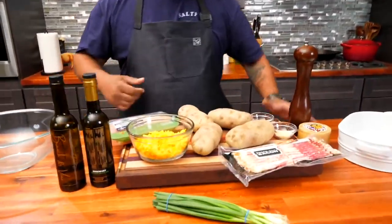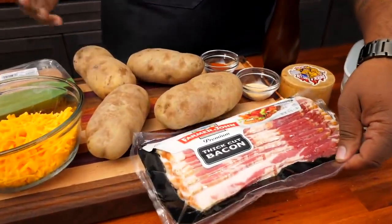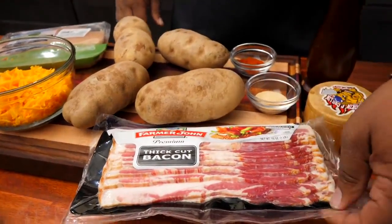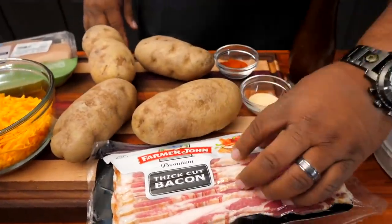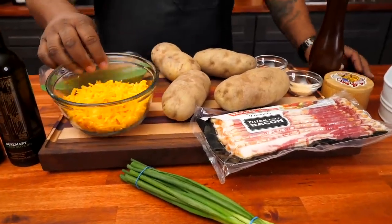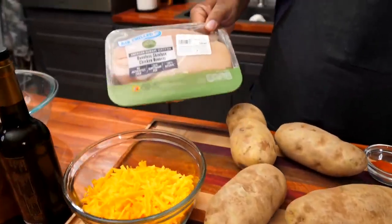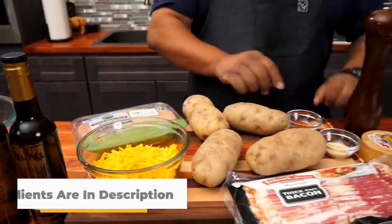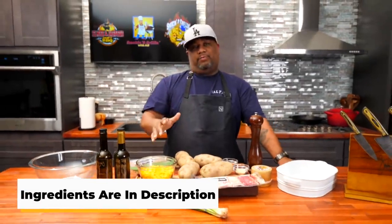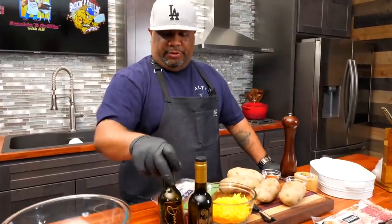I'm gonna show you guys just how easy it is to make a loaded chicken potato casserole. Come look at these ingredients right now. You got bacon — when you say loaded potato, you automatically think about the bacon. For those who don't do pork, you can get turkey bacon. We got bacon, green onions to put over the top, cheese, potatoes — the stars — and chicken breast. These are my seasonings. All ingredients with amounts will be in the description box below.